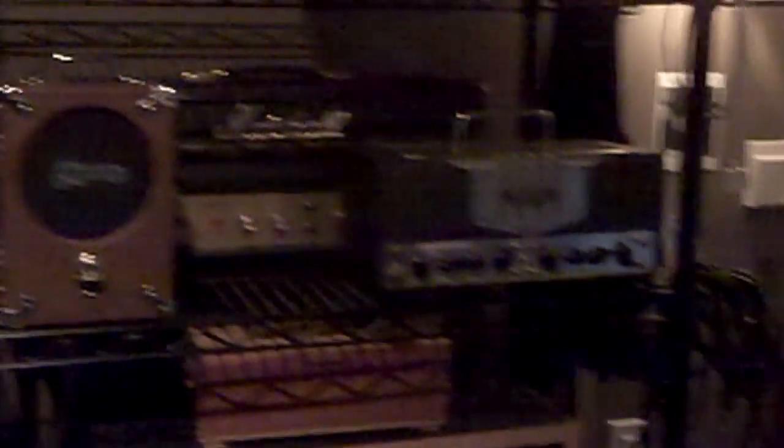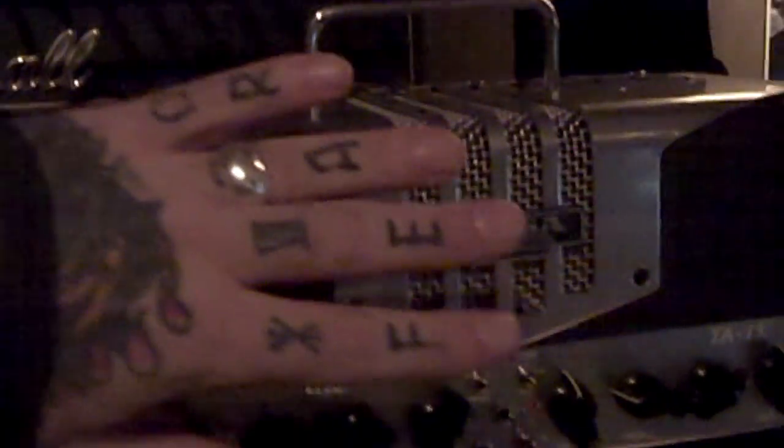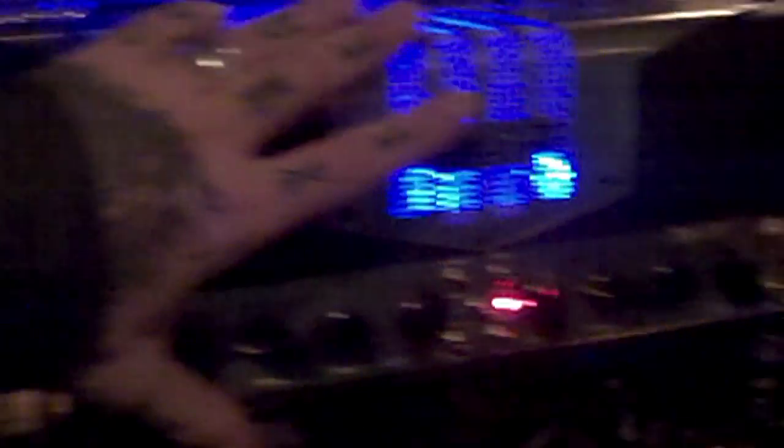We're gonna take it like 2001 — the amp wall. Some new toys to work with, a little bit of Mesa. This is the size of the Mesa — actual size. Little Mesa, big Mesa — baby and daddy.